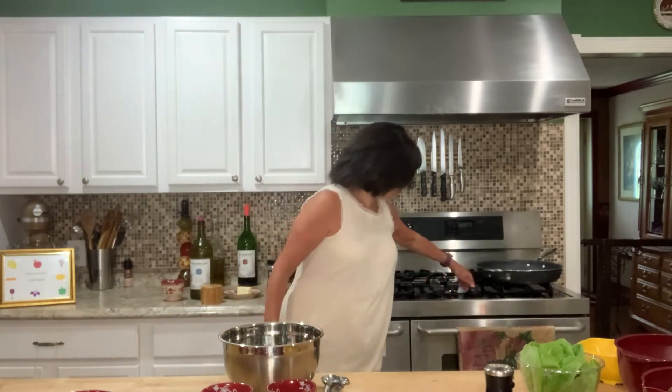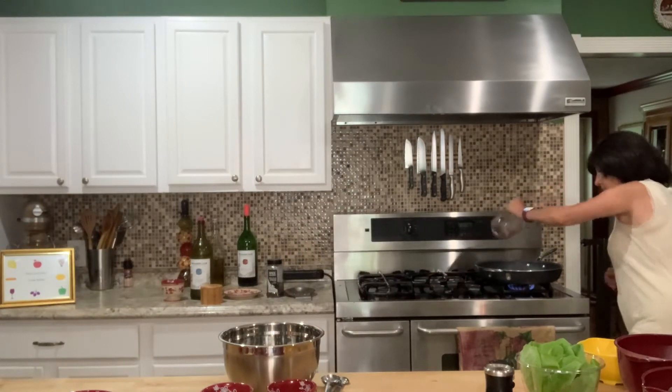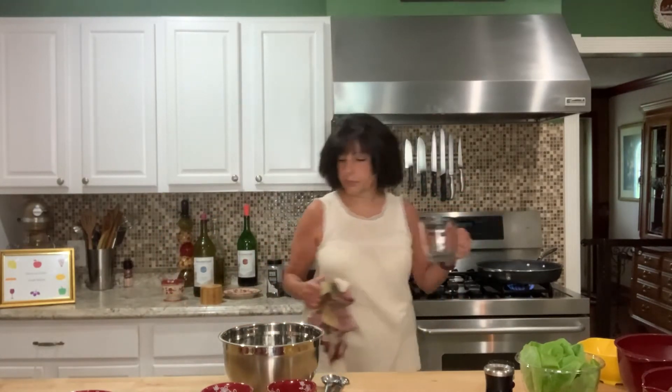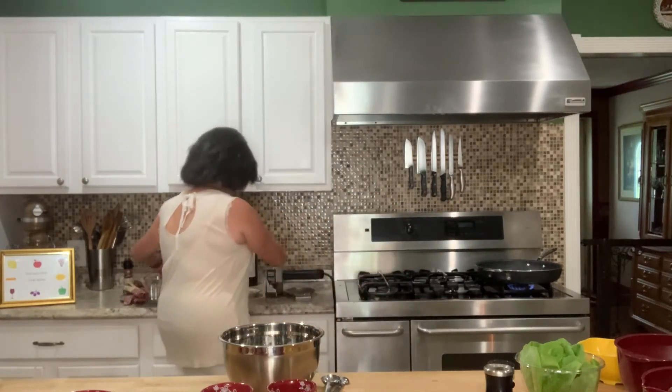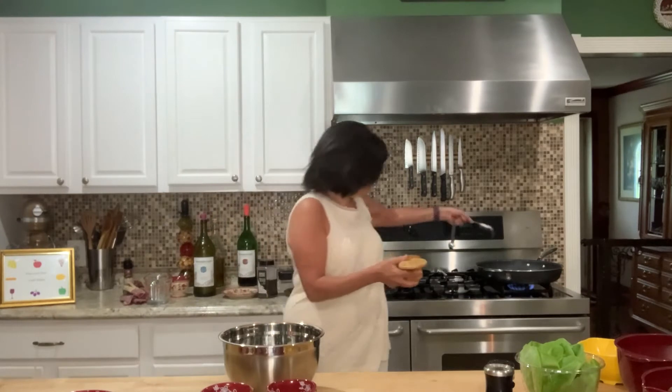I'm going to start by turning on the stove, put it on about medium, and I'm going to do a cup of water with half a stick of butter. So in the pan I put a cup of water, a half stick of butter, and I'm going to put a half cup of white wine. This is eight large cloves of garlic — about 10 or 12 peppercorns, we don't need many, more lemon, and a tablespoon of salt. I'm getting that going because I want it to start getting nice and hot before I put the seafood in.